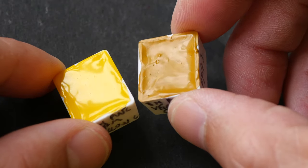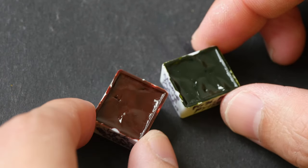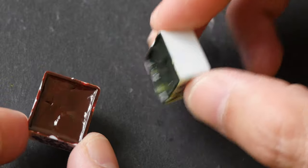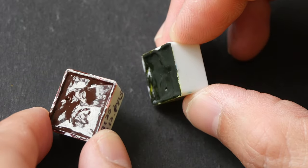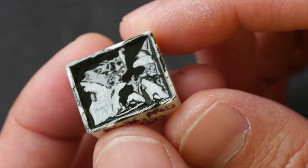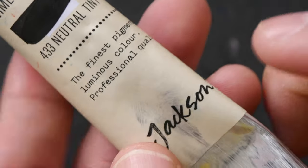Shinhan from South Korea dries very nicely as well, kind of similar to Daniel Smith or Schmincke. Next we have Mission Gold, also from South Korea. They use honey in their paint, and honey attracts moisture from the air to make the paint look moist. All this paint dries with a glossy surface. The paint is quite fluid, but when it dries it doesn't move as much. Honey also makes the paint very easy to re-wet, so if you have problems re-wetting certain colors from other brands, check out that color from Mission Gold.